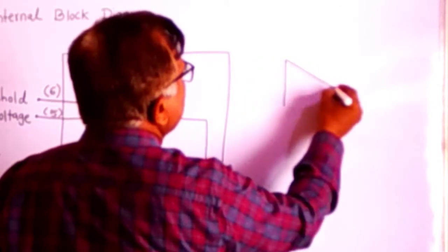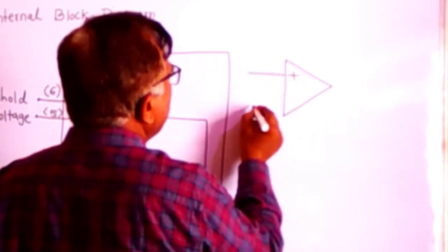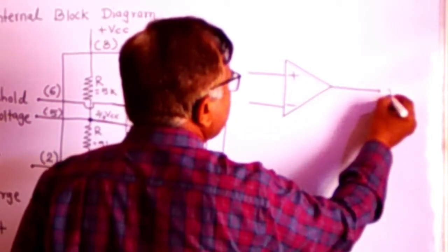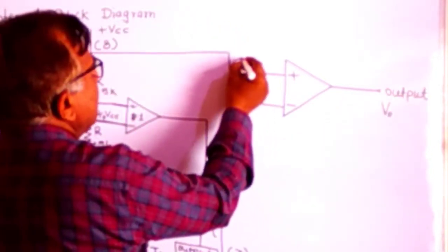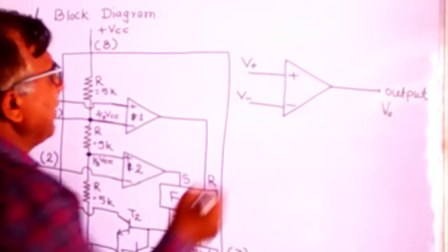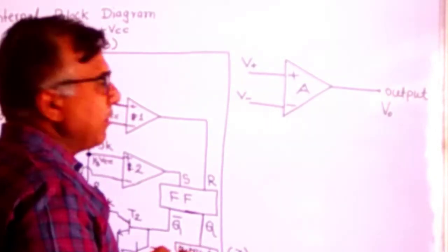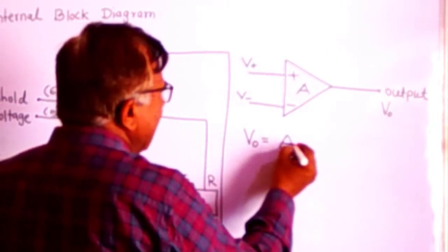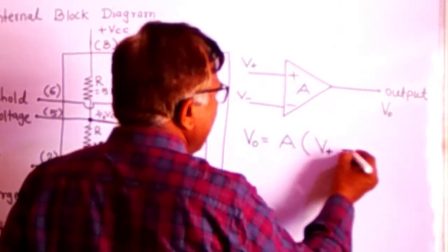This is the comparator. This is the non-inverting input terminal and this is the inverting input terminal, and this is the output. Let us denote the non-inverting input as V-plus and the inverting input as V-minus. If the open-loop gain of this comparator is A, then the output voltage VO is given by A multiplied by (V-plus minus V-minus).